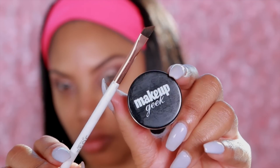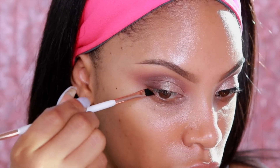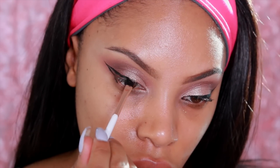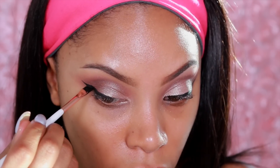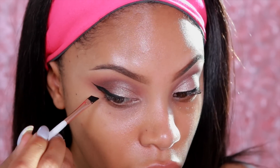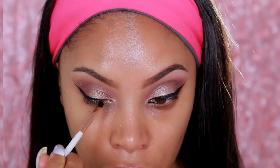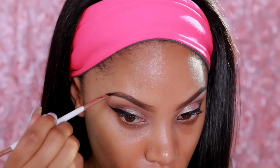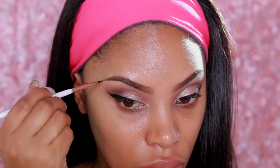Now we're going to move onto liner. I'm going to take the Makeup Geek Gel Liner — use any gel liner of your choice. I'm going to take an angle brush from Dose of Colors, which I really love for wing liner and also for filling in brows, and I'm going to create a wing liner on the top lash line. Taking that same angle brush, cleaned off first, I'm going to fill in the brows using Benefit's Brow Powder and take the spoolie to brush the product into the brows.